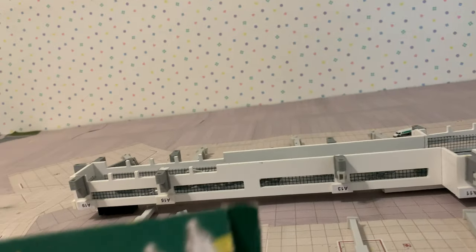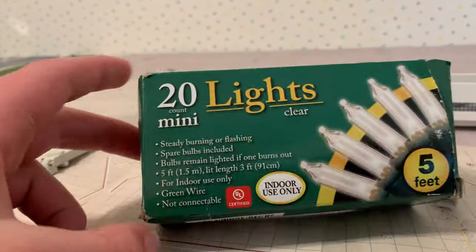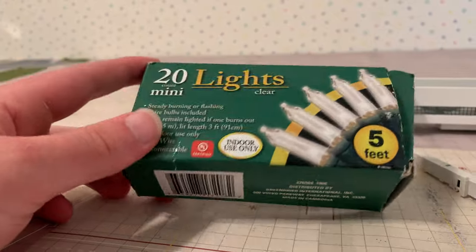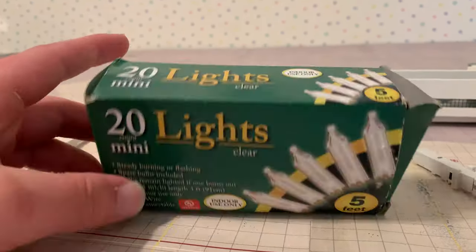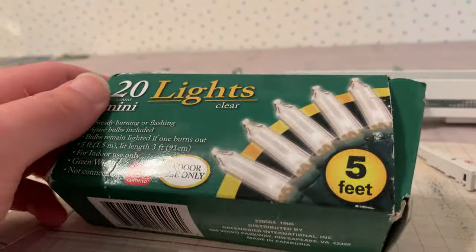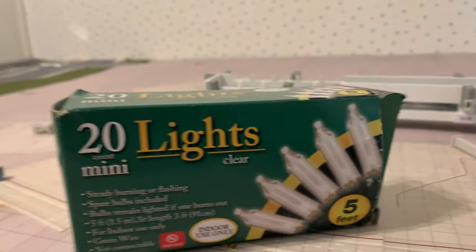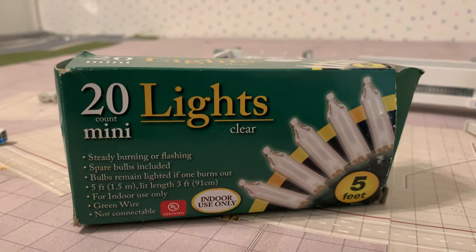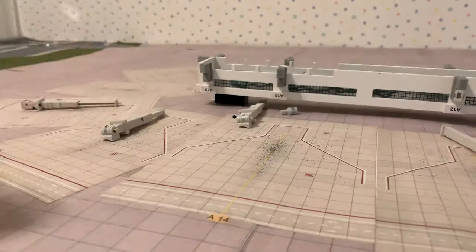So for a terminal about this size — about three feet long — you can really do it for about a dollar at the dollar store. I'm not sure if they have these all year long, but I think so. I got mine around the holiday season — around Christmas time — so there are definitely tons of lights available then.